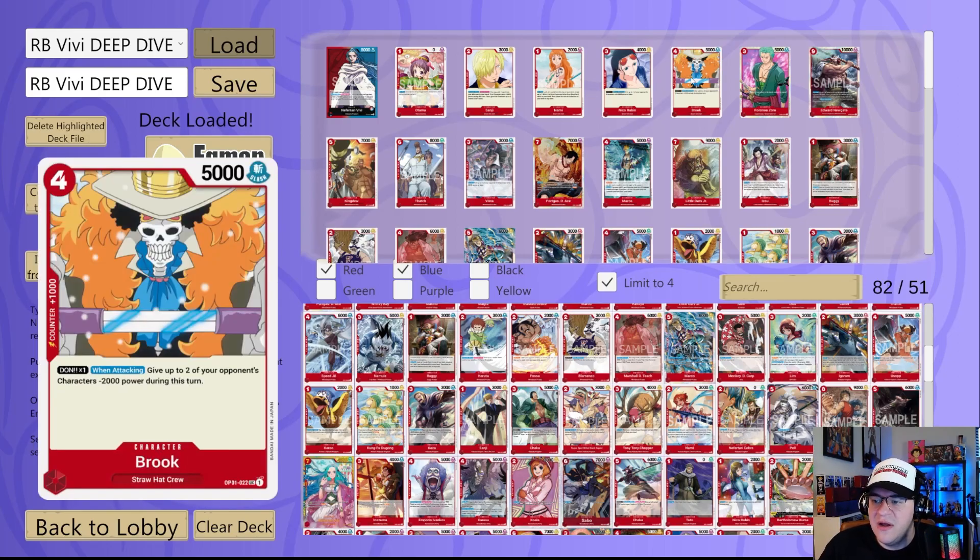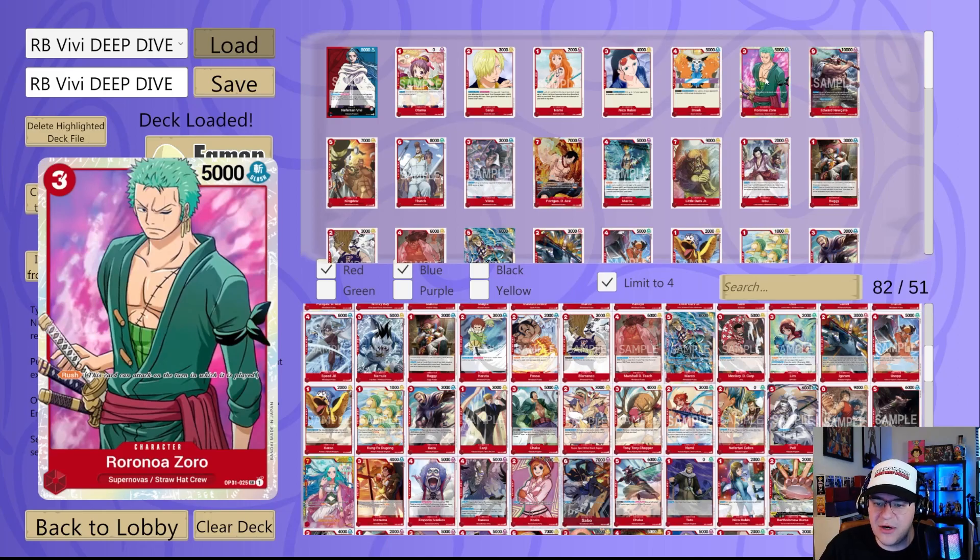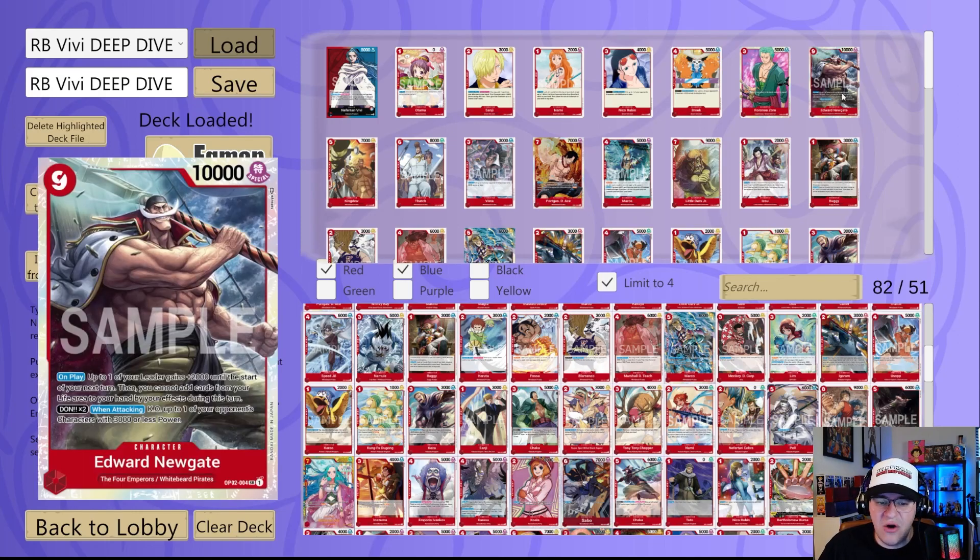We also have the Brook from OP01, which I think is overlooked — it's very strong, giving two characters minus 2K power when it attacks with a Don under it. Then we have the Rush Zoro — of course when talking about a Rush deck we have to bring him up, a really strong card you don't even have to use the leader effect to give Rush. Next, Edward Newgate is limited in the TCG but always a solid option in red decks. You could build a Whitebeard Pirates version of this deck and there is a list that topped in Japan that is Whitebeard Pirates heavy.